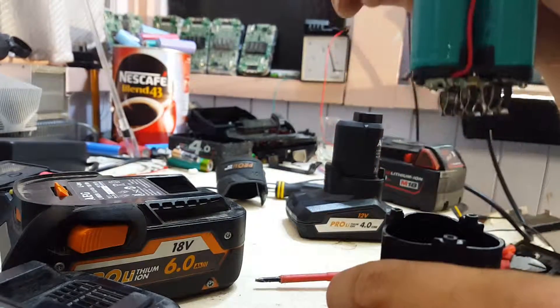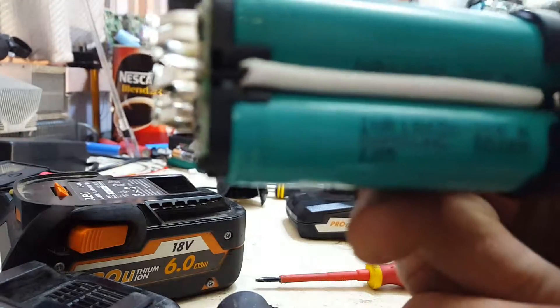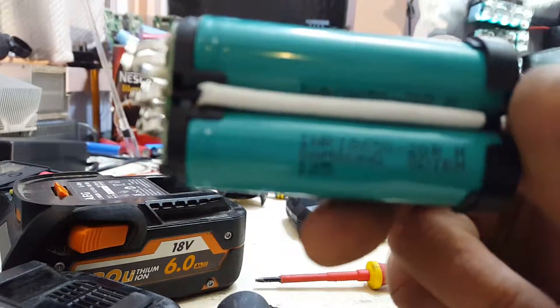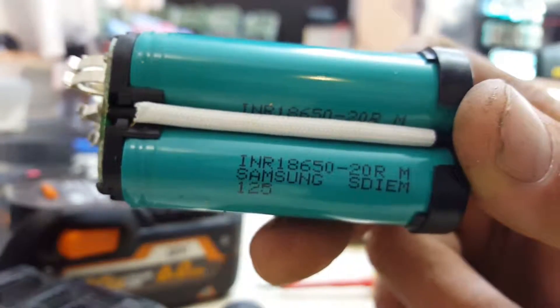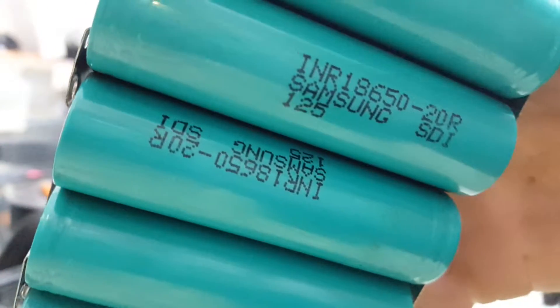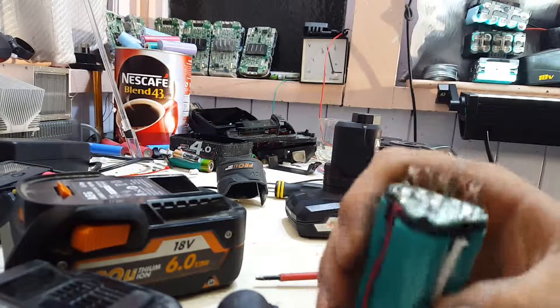Be careful not to touch any of the contacts when you do that — pull it straight up and out. There you have it: N65020Rs, just like these 4Ah Milwaukee packs that I haven't really got to yet and haven't done much with.